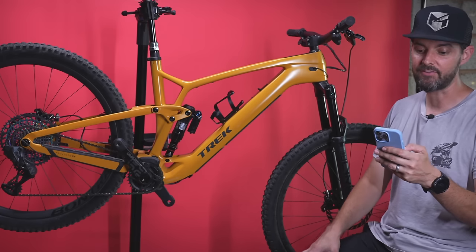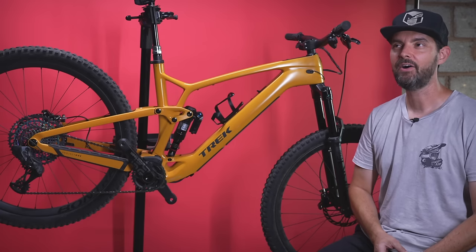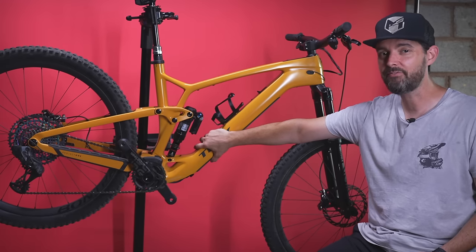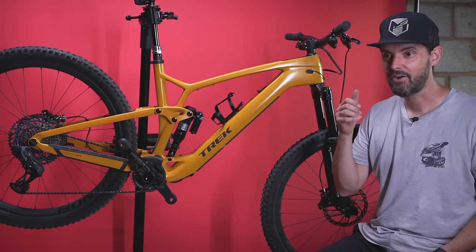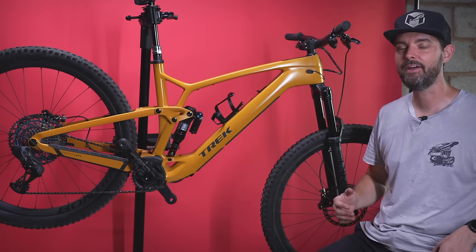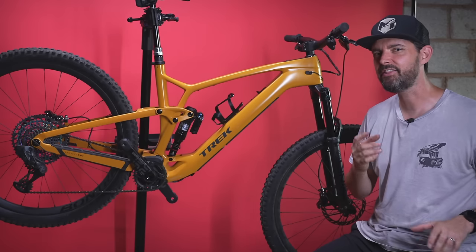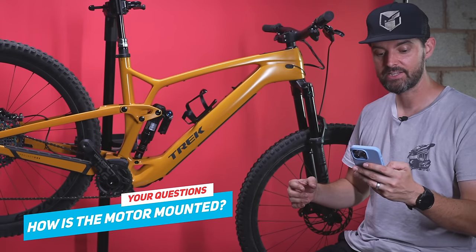If I could only pick one bike — full fat Trek Rail or the new Trek Fuel EXe — I'd still go for the full fat e-bike. I ride a lot with people on full power e-bikes, and whilst you could do it on this, you'd need to be super fit to spend an entire day riding with full-fat bikes. I like the power they give and how quickly you get to the top. The dream would be a full fat e-bike at around 19 kilos.